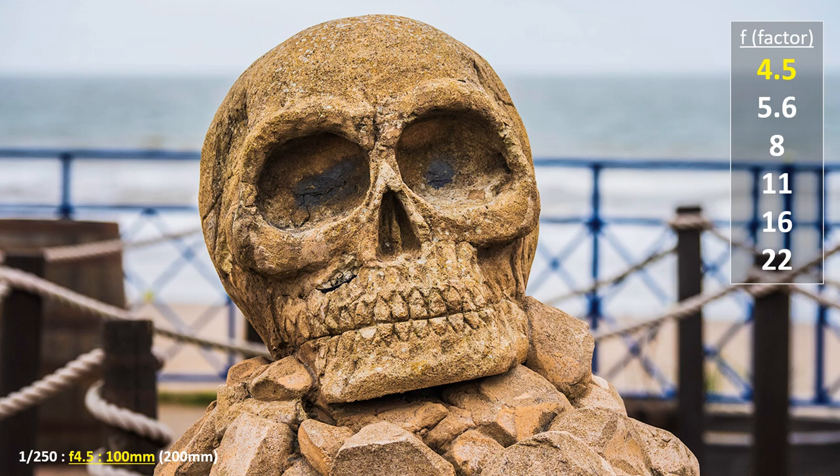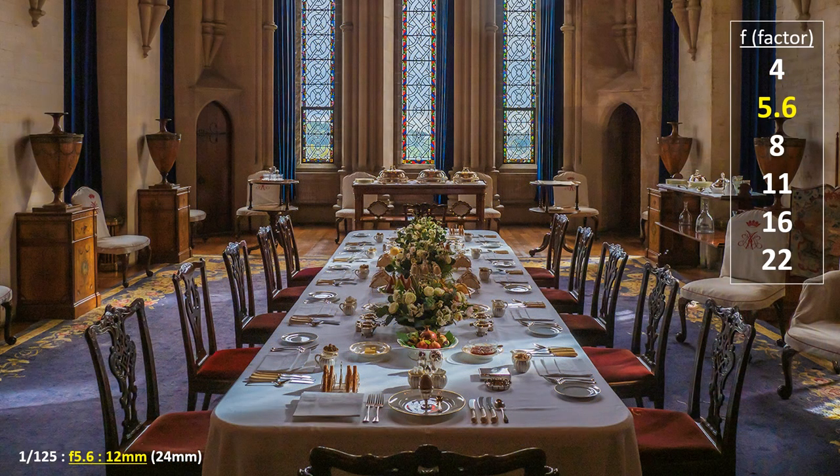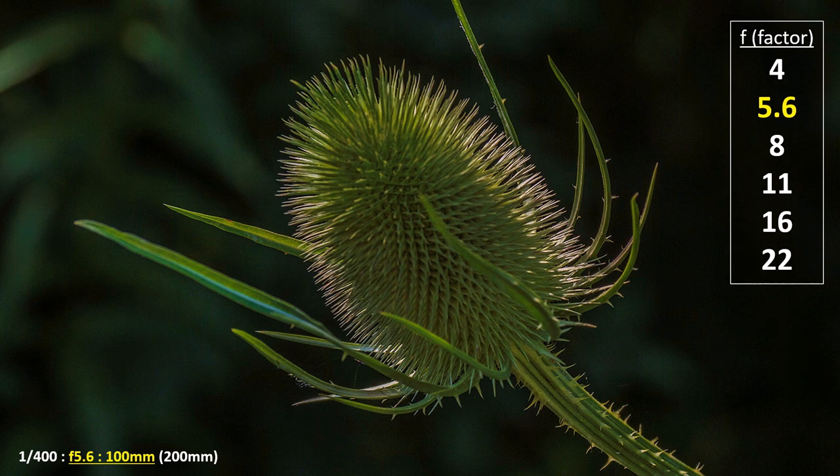These two factors control depth of field together. Whatever the camera focuses on, depth of field extends twice as much behind it than in front — the amount controlled by aperture and lens settings. For example, if depth of field extends ten feet behind the subject, the amount in front is only five feet. This is known as the one-third, two-thirds rule and is critical when taking close-ups, as depth of field is reduced to just a few inches at any setting.